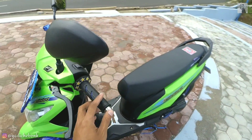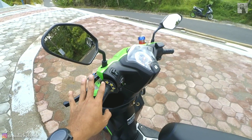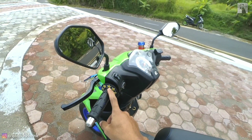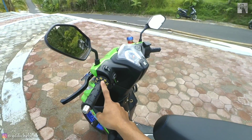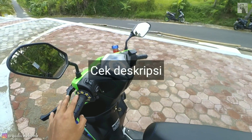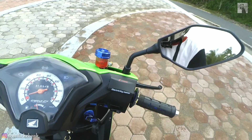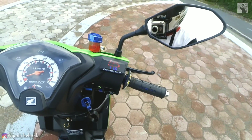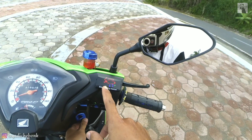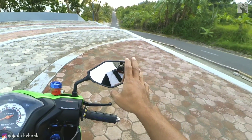Di sini hand grip gue pakai Domino, udah lumayan lama pakai, dan ada download grip juga — downloadnya gue pakai Protep Rockstar yang muda karet. Karena kalau yang original Protep Rockstar itu ada yang dari busa dan harganya lumayan mahal, bisa sampai 100ribuan. Di sini ada juga voltmeter Ijoma — untuk voltmeter kayak gini dia ada yang model diagram baterai dari merek Ijoma. Terus spion, banyak yang nanyain gue pakai spion apa — ini adalah spion Xmax yang mereknya HP GMA.